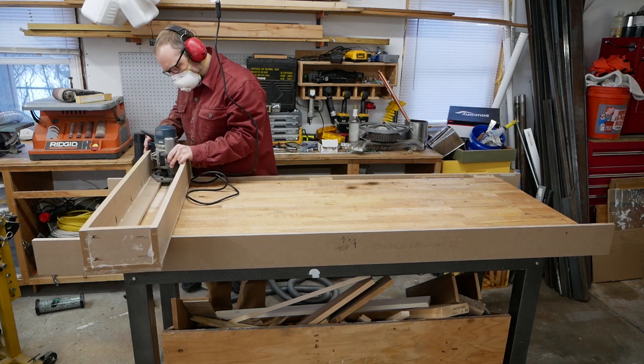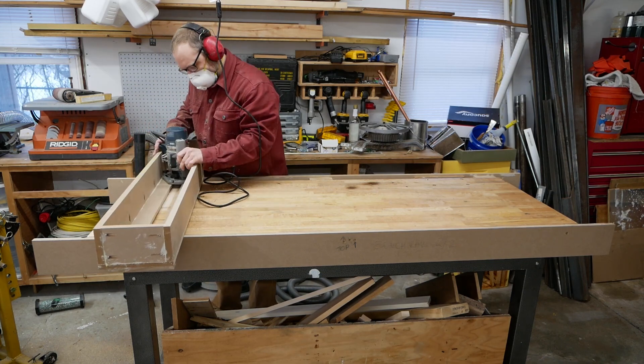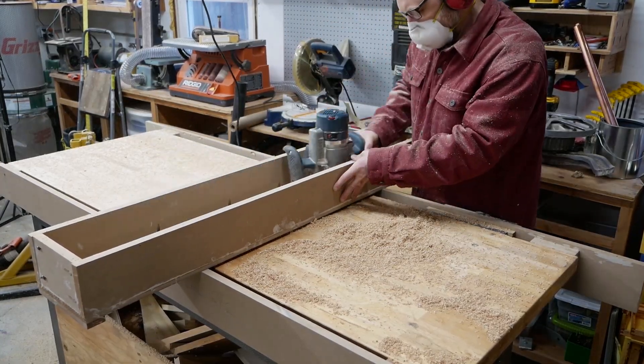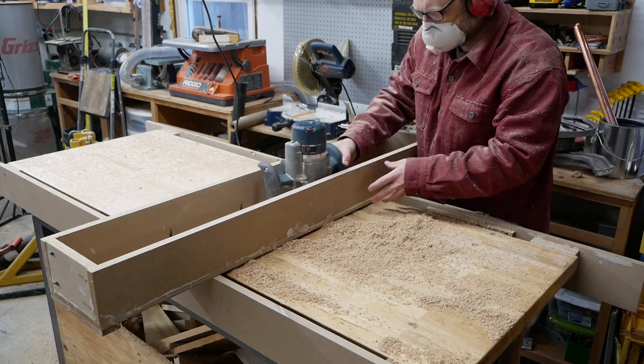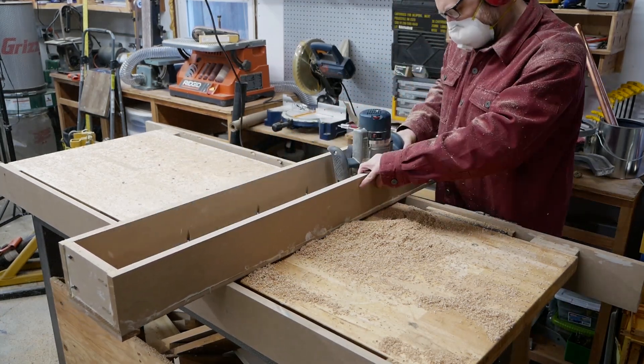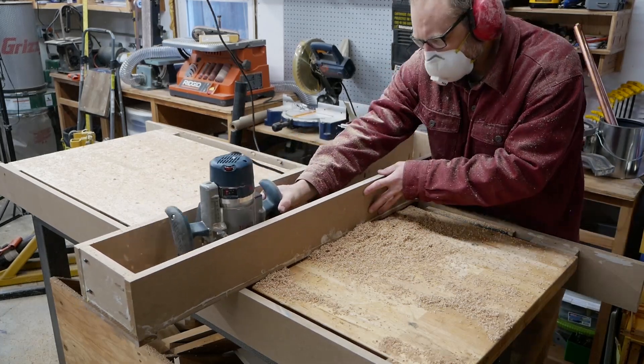I didn't film building the router sled, but it's basically a five-sided box with a slot cut in the bottom. I used pocket screws, but you could just screw, glue, and/or nail it together. I threw this one together pretty fast and you can see it's not pretty.